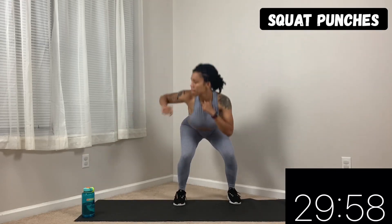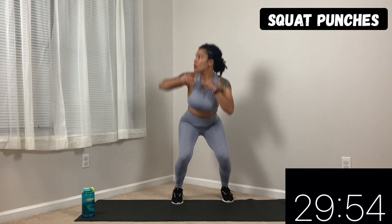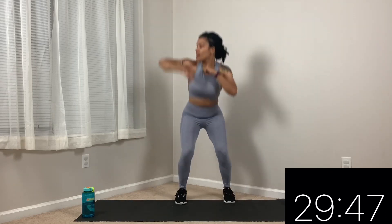I'm going to show you the first move and then you're going to get started with me. It's squat, punch up, punch. If you need a modified move: punch up, squat down, punch down. We're punching when we go up, we're punching when we go down, sitting our butt back when we squat.